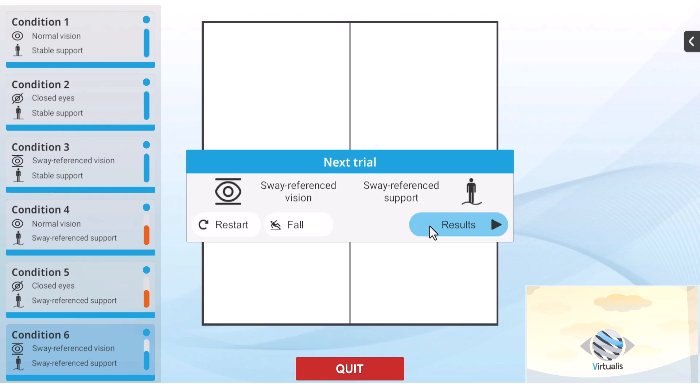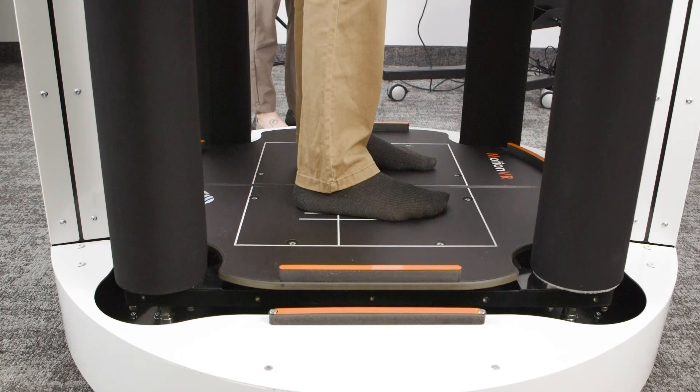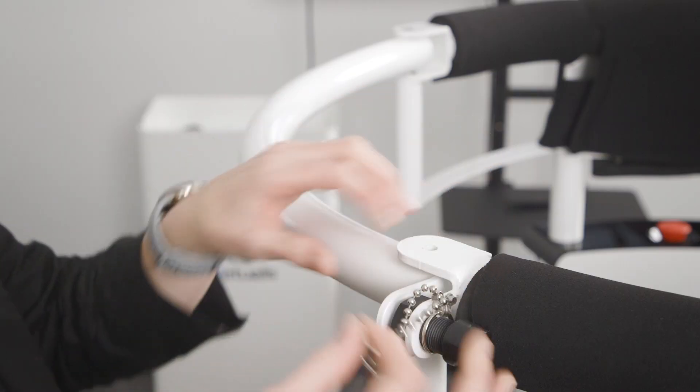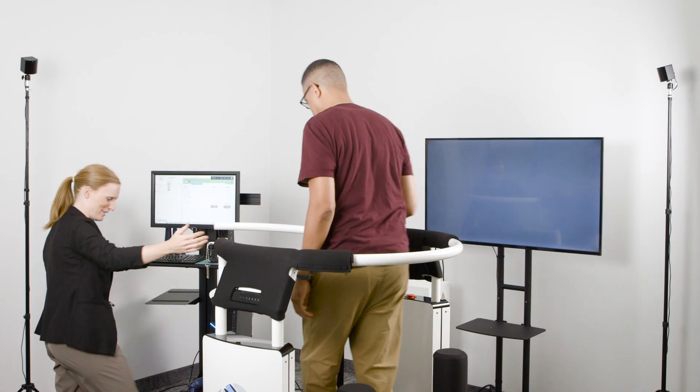Once the assessment is complete, click the results button on the screen and the force plate moves back into the lowered position. Open the safety ring and assist the patient with removing the headset and stepping off the platform.